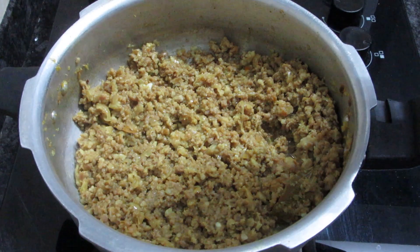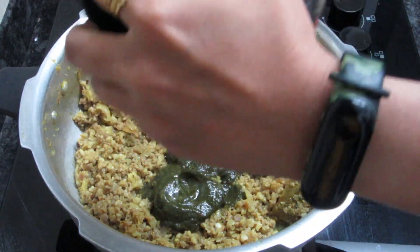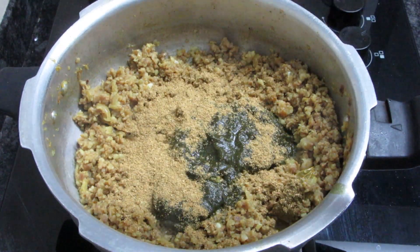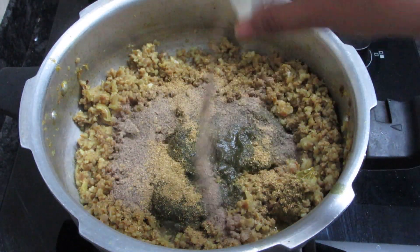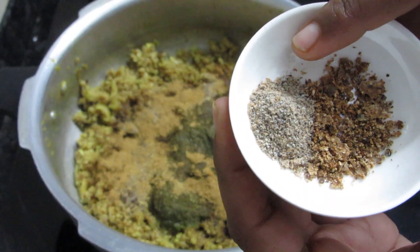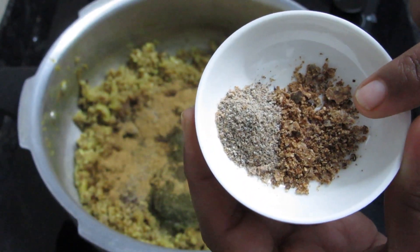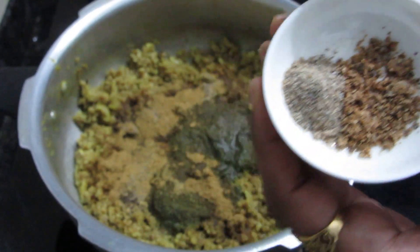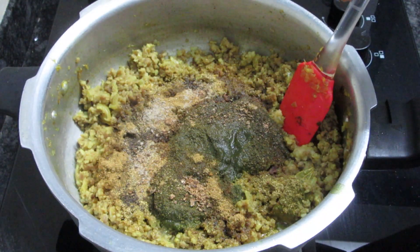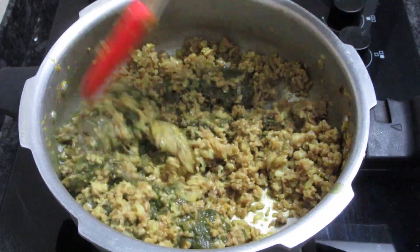We will add the powder spices — about 2 tbsp of spice powder and 1 tsp of additional spice powder. Mix all the spices well into the meat.